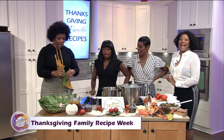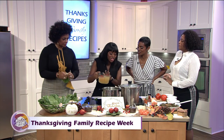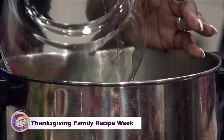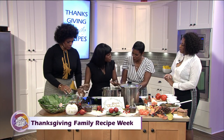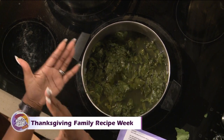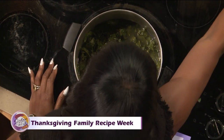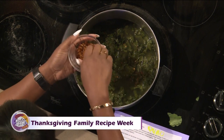You better be glad I love you like this — I use chicken broth right into the greens after draining the water. You don't pat them dry or anything; this is after we've drained the water. Then you put your chicken broth in.